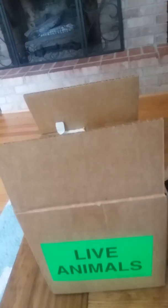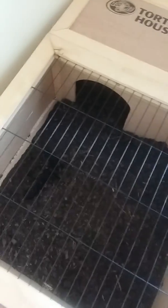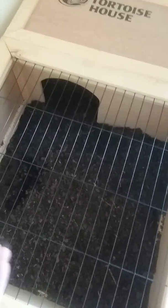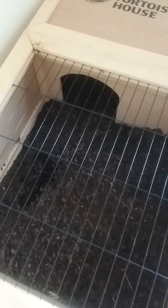I can show you the tortoise house we got — it's a Zoo Med tortoise house. You don't need one of these, but it's nice. In the house I've got topsoil for the mulch and soil parts, a water bowl, and it closes like that. You also need to get a UVB heat lamp and UVB light — put it on top of the enclosure.